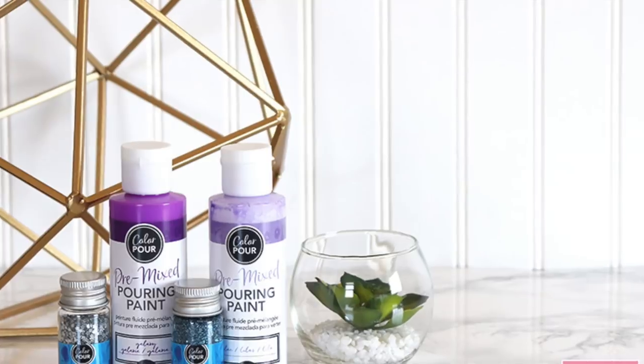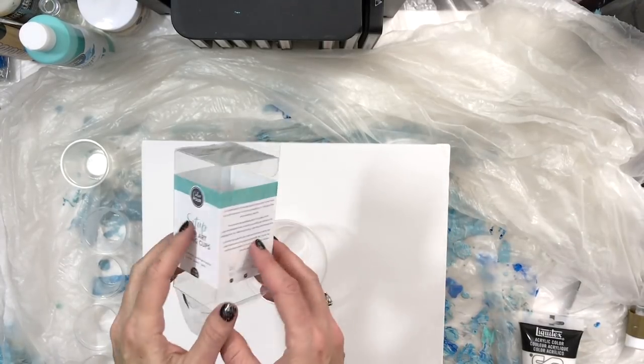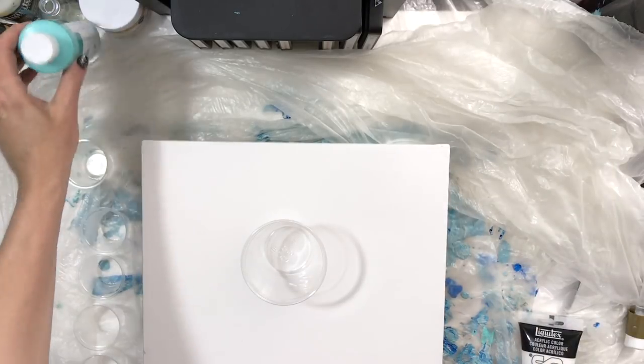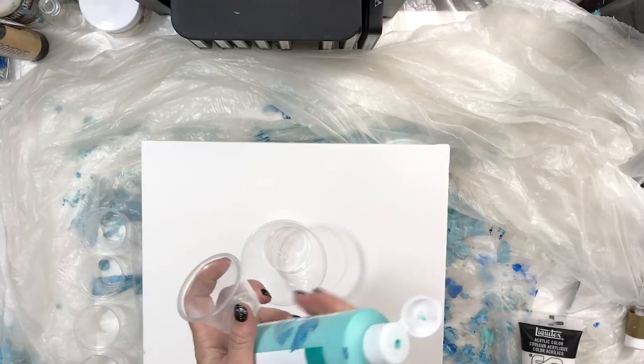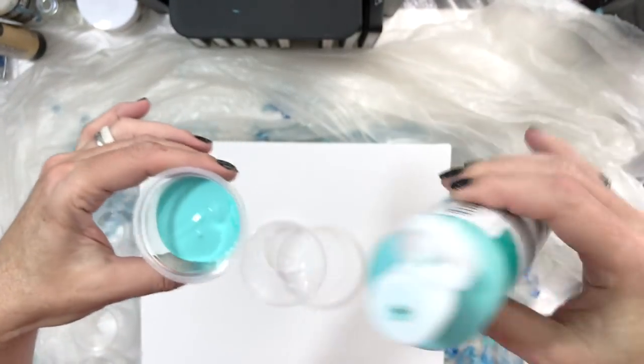Hi guys, welcome to another American Crafts design team project. As you can probably tell from the intro photos, I'm super excited to finally share with you that American Crafts has come out with a new Color Pour line, which is a super easy way to introduce yourself into the art of paint pouring.